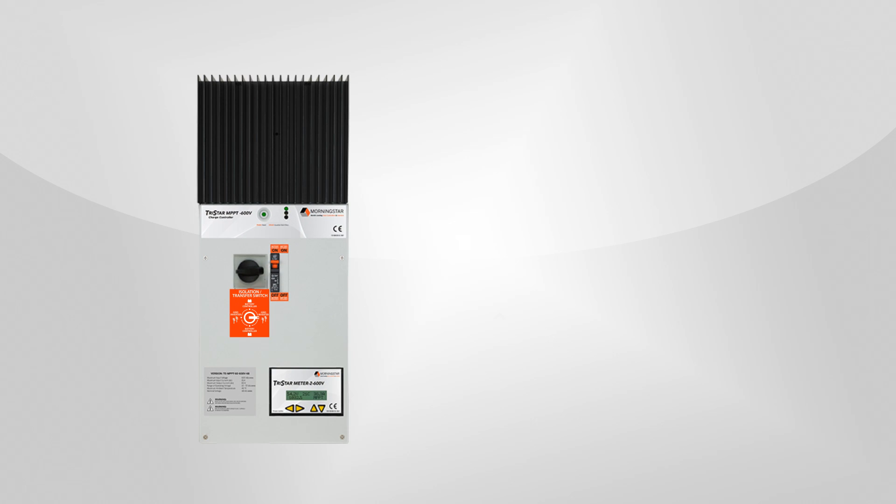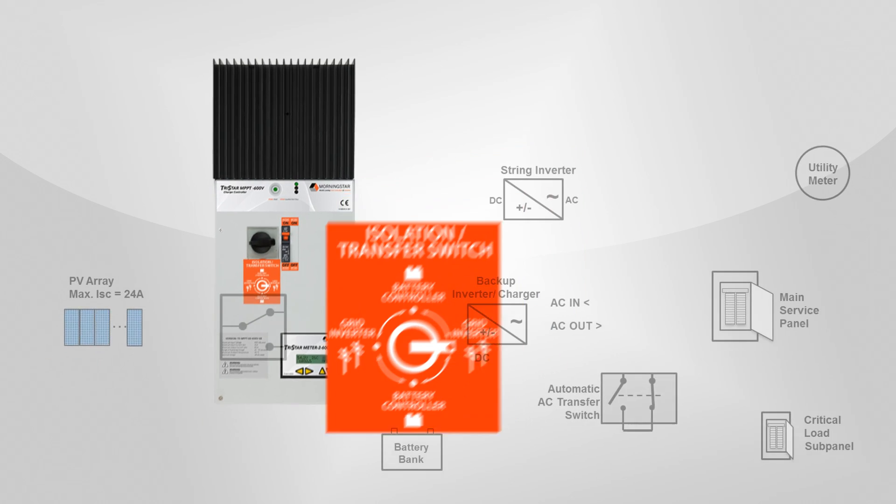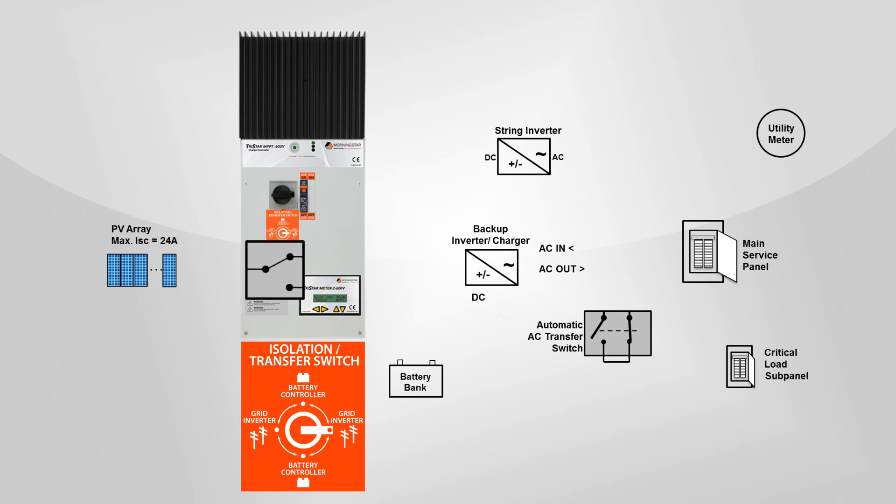Your trusted PV installer can complete the installation in less than a day, so you can have clean, economical backup power capability to run your critical loads when the grid goes down. We'll show you how this works, starting with the solar charge controller that has an installed DC transfer switch. While the grid is working, you keep the DC transfer switch on the controller in the grid on, controller off position. Here you see a block diagram where the controller and components have been installed.